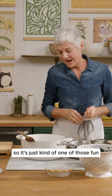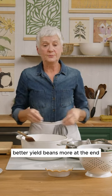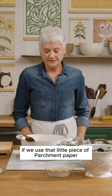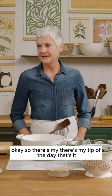So it's just one of those fun little tricks I like to share because you get a better yield — a better yield means more at the end — if we use that little piece of parchment paper. That's my tip of the day.